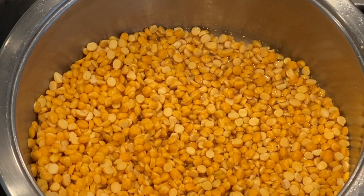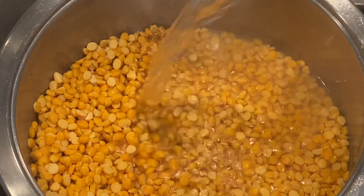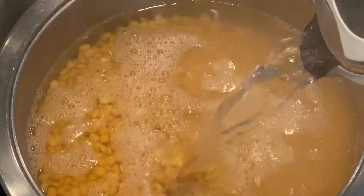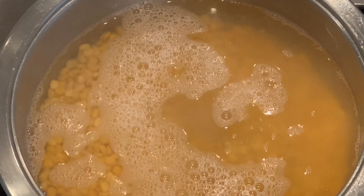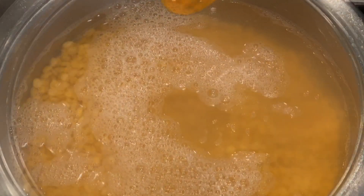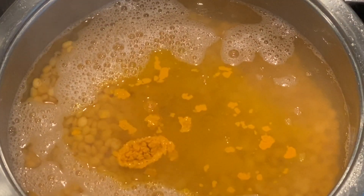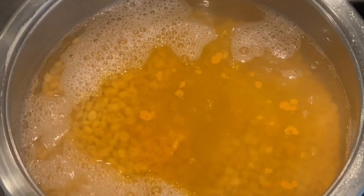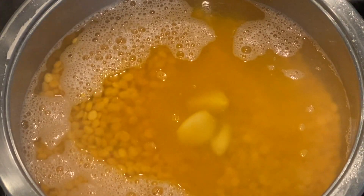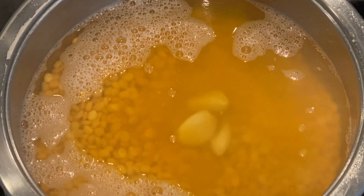This is my gram doll. I'm going to be boiling about 250 to 300 grams of gram doll — that's just over a cup. Make sure you wash it properly and remove any stones. I'm now adding my boiling water, followed by half a teaspoon of turmeric.